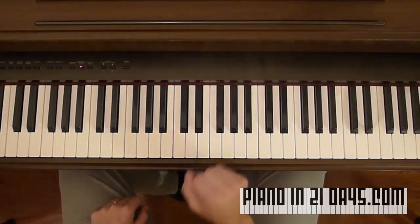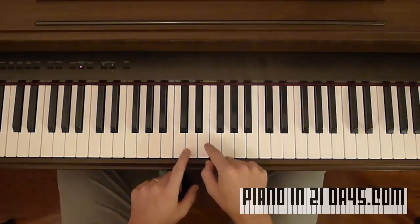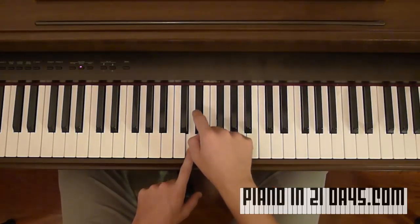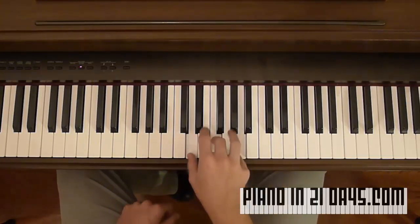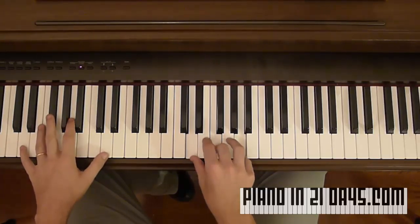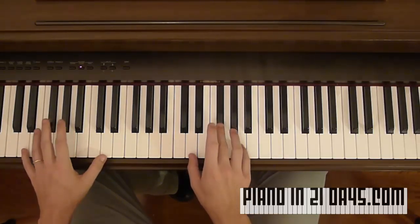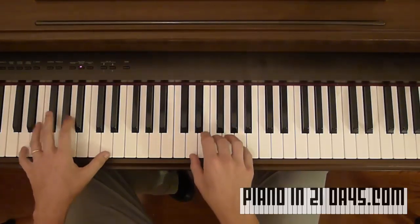Let's say we wanted to play D minor — just reverse it to three, four. Put your finger on D, go up three — one, two, three — then go up four — one, two, three, four. There's D minor. In the left hand, we're just going to play two of the Ds for both major and minor. So D major with both hands sounds like this, and D minor sounds like this.